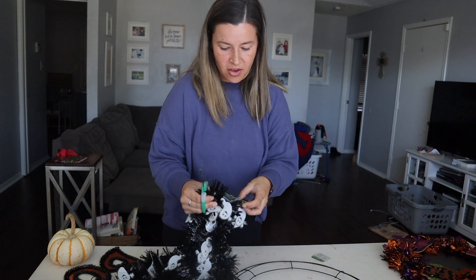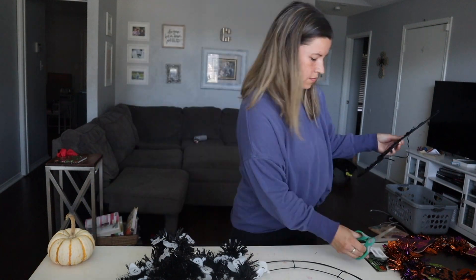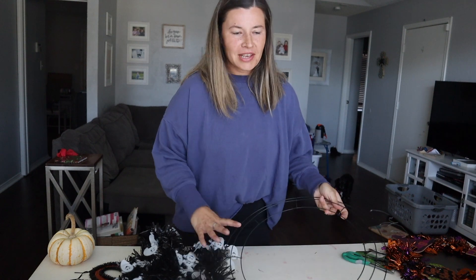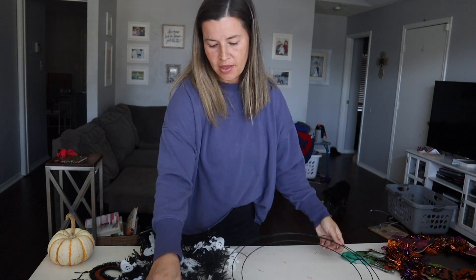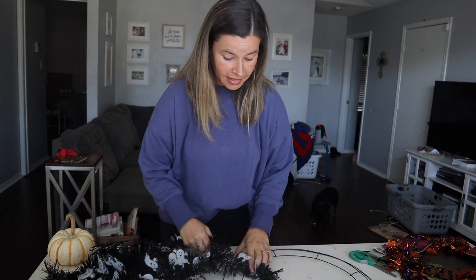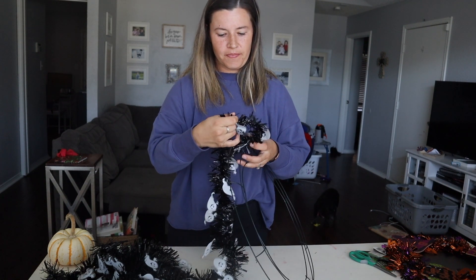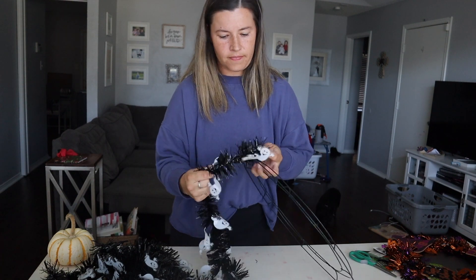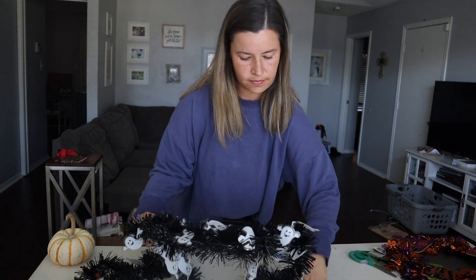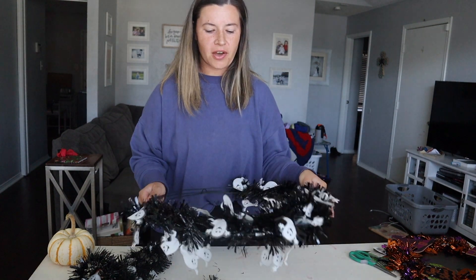So obviously we're just going to take all the tags off of our garland — you can use anything that you want. Then you just take the wreath form and one of the garlands and literally just start wrapping. I'm actually going to tie this on just to make it easier. Then I just tie the end of that off and secure it with some hot glue as well.